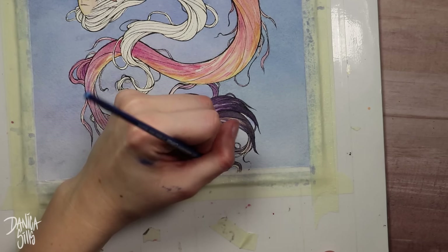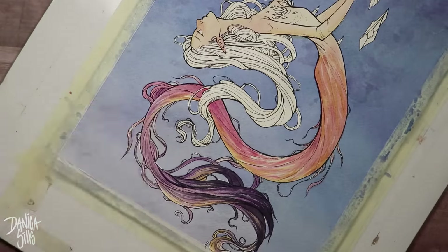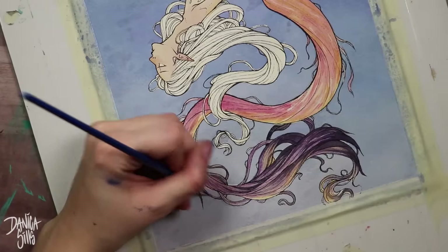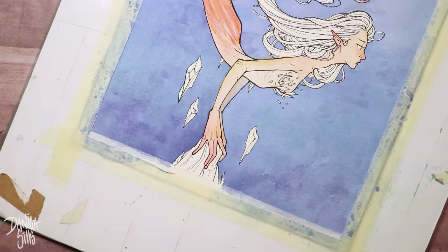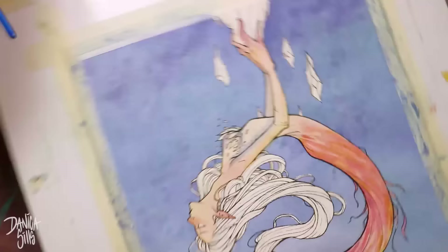I did have to end up going in and making the rocks at the bottom pretty dark as well, just so it balanced it out and didn't feel too top heavy. And I also did her plant bra that dark color as well. I just wanted to find a few areas at the bottom of the piece where I could mimic that exact same color so it would have a balancing effect.